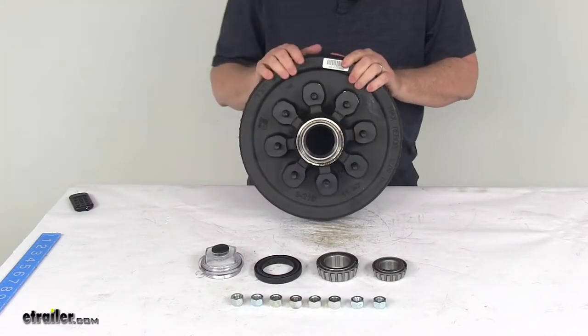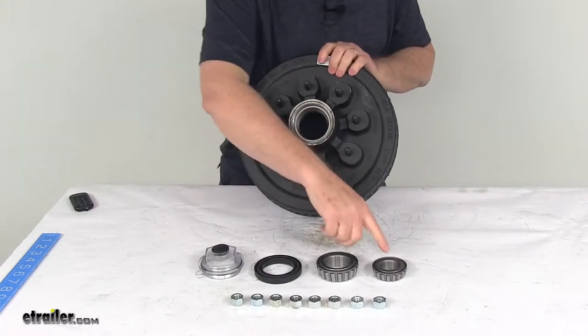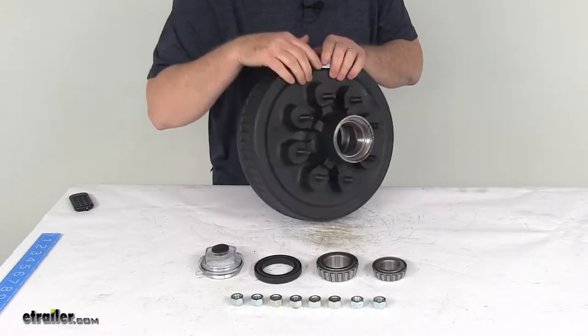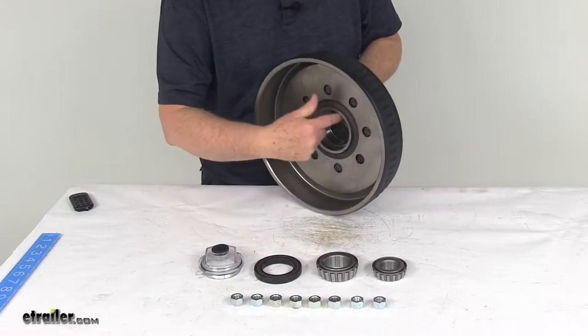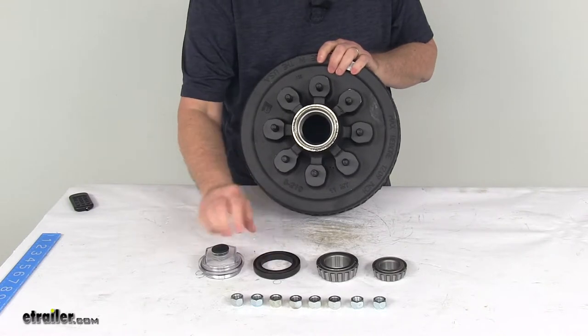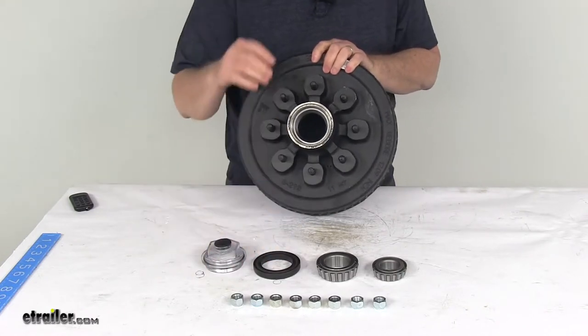It does include everything shown here on the table: the hub and drum assembly, both the inner and outer bearings — the bearing races are pre-installed. Right here is the outer and over here is the inner bearing race. It comes with a unitized oil seal, the oil cap, and eight lug nuts.